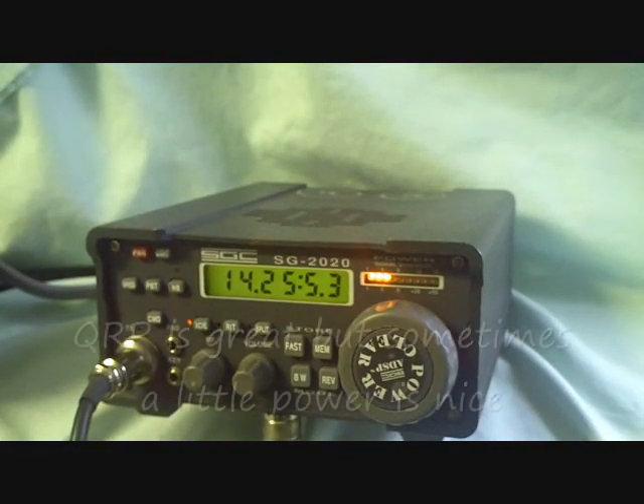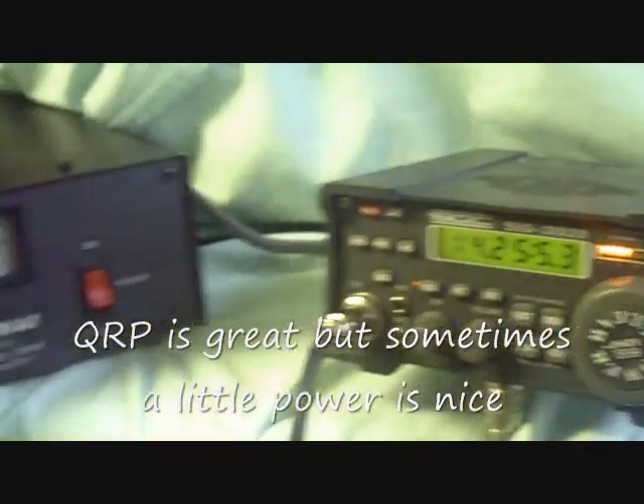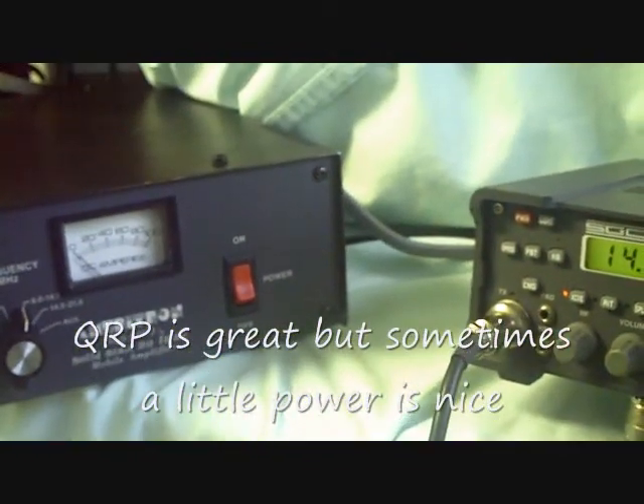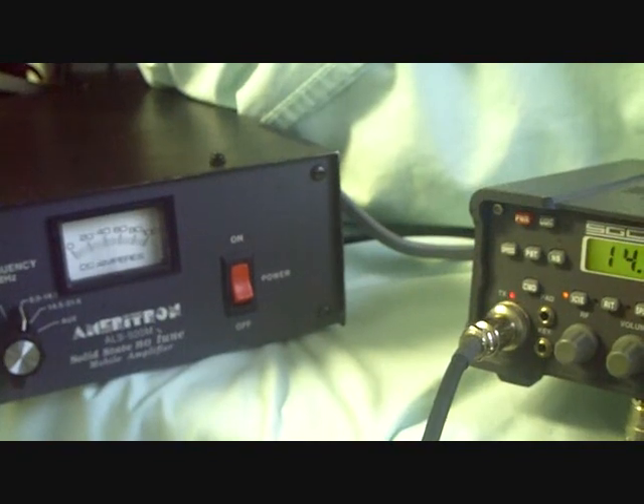Now, if you don't want to operate QRP with this radio, we did modify the radio to have a little keying circuit so we could key it and drive this Ameritron amplifier. Test one, two, three, four. This is N4USA. N4USA.